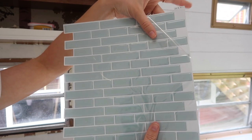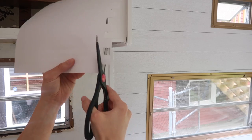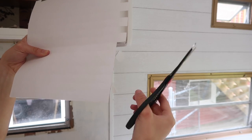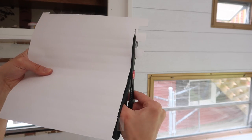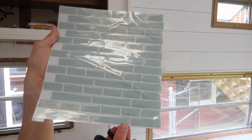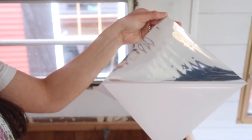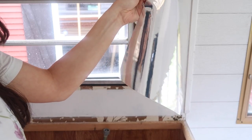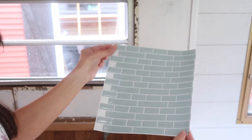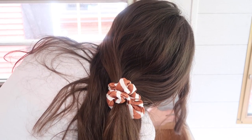Now it's time for the application. Each sheet has a clear film over it — you can install it with the film on and take it off after, or remove it first. It doesn't make a difference. I'm cutting off the excess pieces on the first sheet that will go straight against the wall. You could use an exacto knife, but the issue is that these are really hard to cut through — the grout part is easy but cutting through the actual tiles is difficult, so I just used scissors.